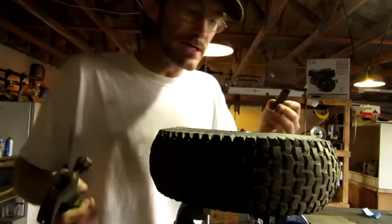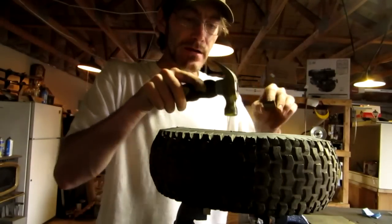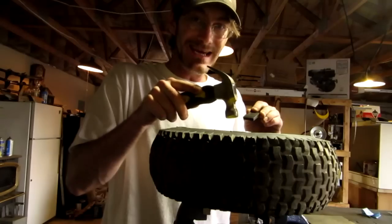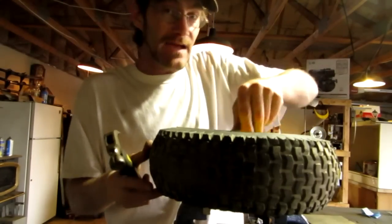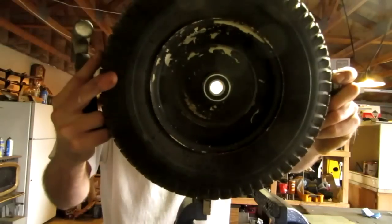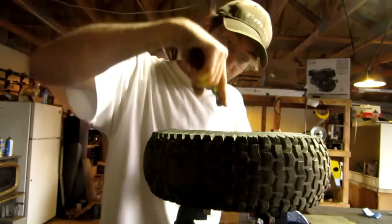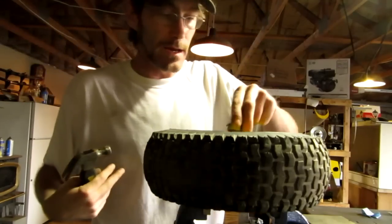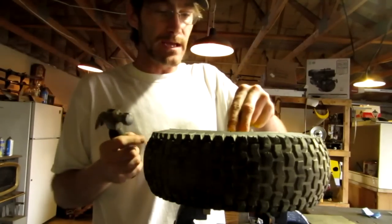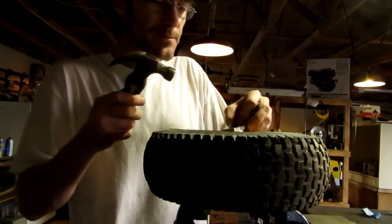If you're looking for these kind of bearings, you can find a link down in the description. These are awesome bearings — they're sealed and they've got the ring on them. If I didn't have the ring on here, the bearing could easily slam in deep, get kinked, and then my bolt won't go in. With this snap ring, I don't have to worry about the bearing going in too deep.